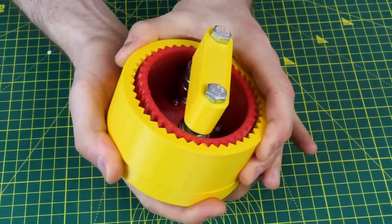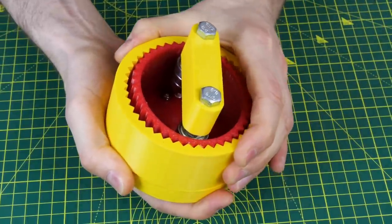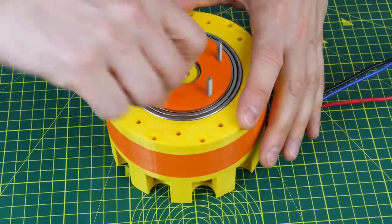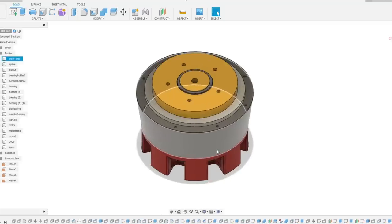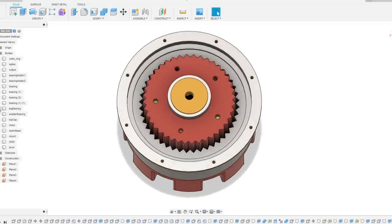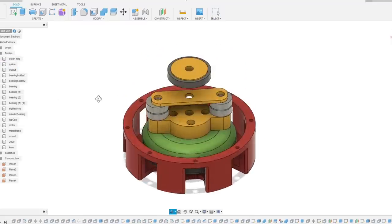With either of the wave generators inserted it's almost impossible to back drive unless we actually flex the casing or the flex spline so that it skips. This is a complete contrast to the 10 to 1 cycloidal drive which easily rotates even with the motor attached. Now it's time to make a new version which we can mount everything on bearings, hold all the sections together so it doesn't ride apart, and also power the wave generator with a motor and harness the output for testing.